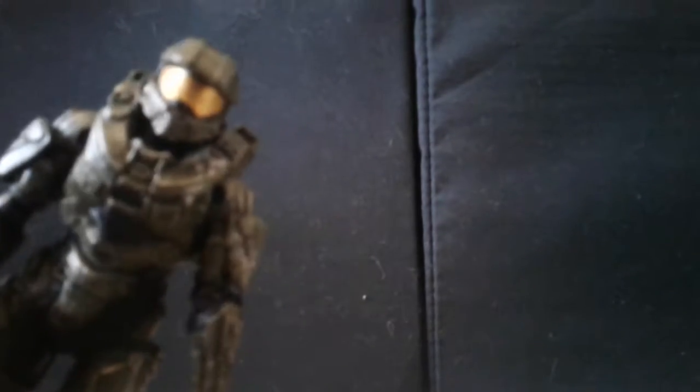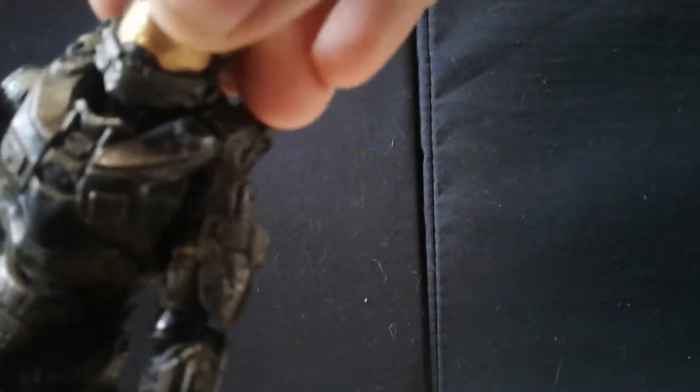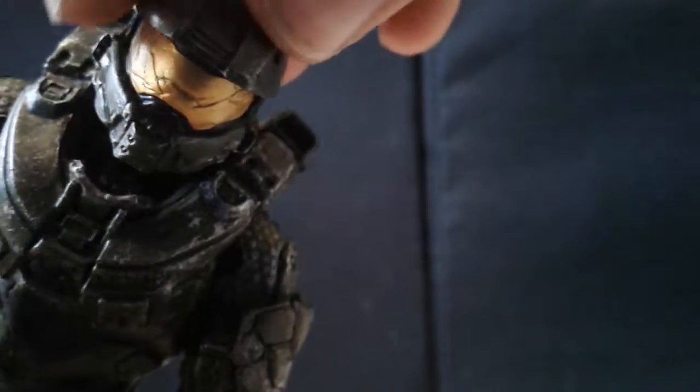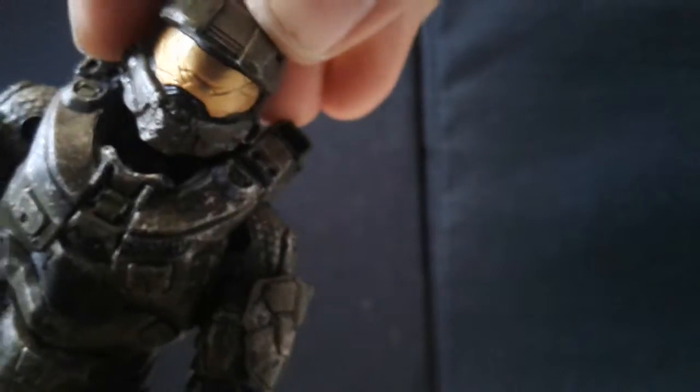Setting the accessory aside — it's a good figure. The paint job on the visor is very nice, it's like a metallic gold, and you can see the little crack in the visor. Great green paint job with a little bit of dry brushing all over.